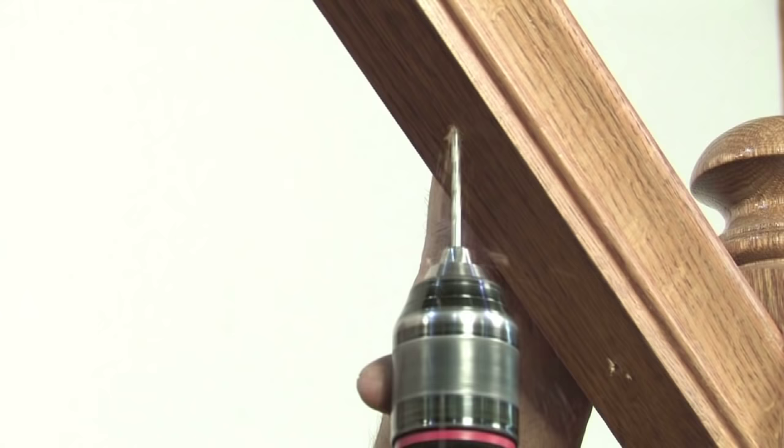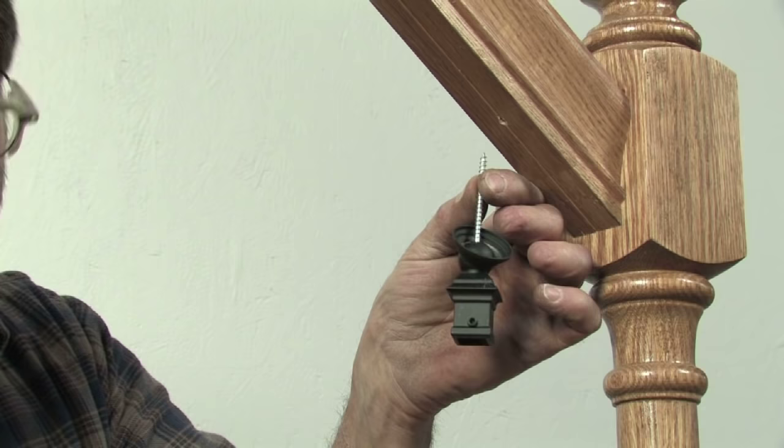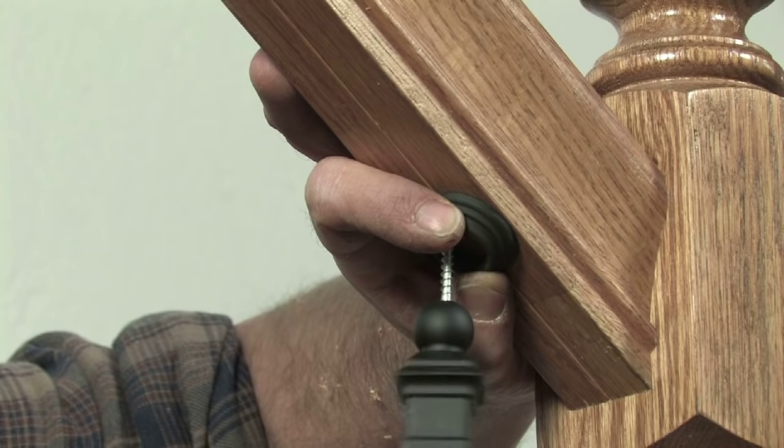We recommend pre-drilling the handrail and treads at all baluster center points using a 1 1/8 inch drill bit. Assemble the ball adapter, round or square socket, and 2 1/2 inch attachment screw, and attach to the underside of the handrail at the baluster center point.